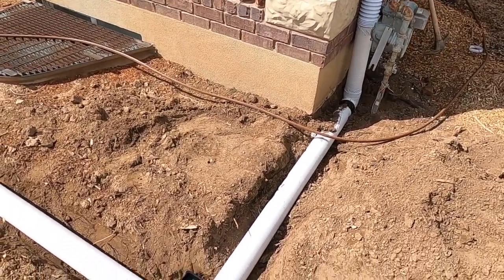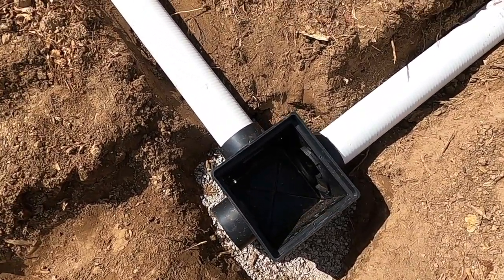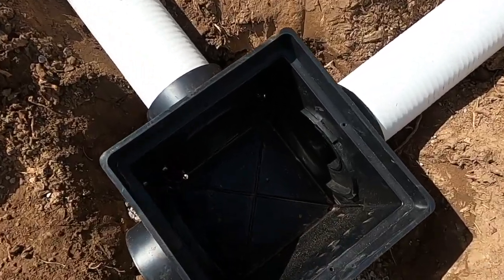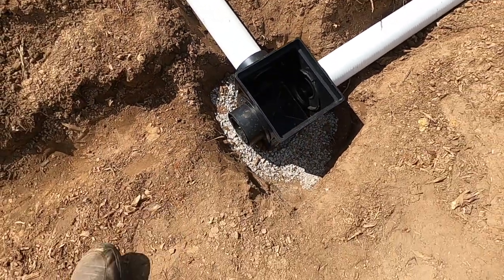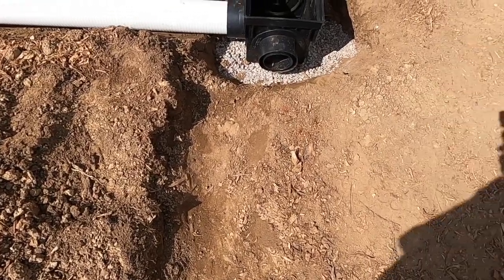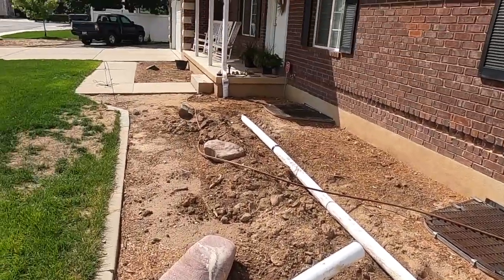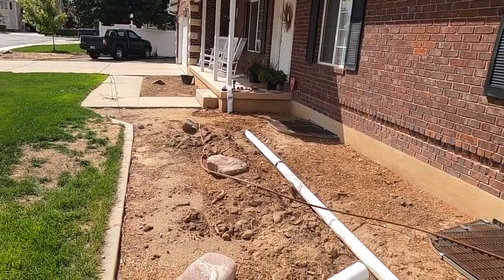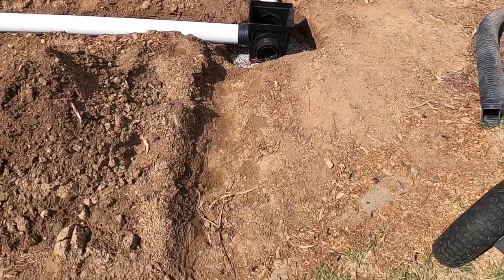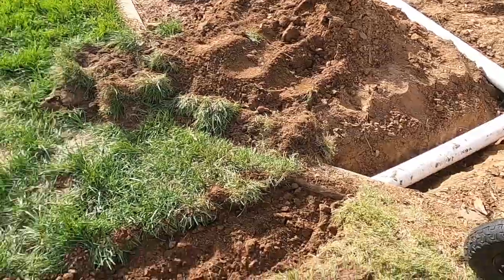I've got everything connected to my box. You can see the gravel — I brought the gravel all the way up to the bottom of the distribution box. I've drilled holes in the bottom and pre-dug the trench. Looks like I missed that one a little bit; I'm going to have to move over and dig right there. I've got that connected and started to cover it over, and I'll cover it all the way once I get the second trench dug.